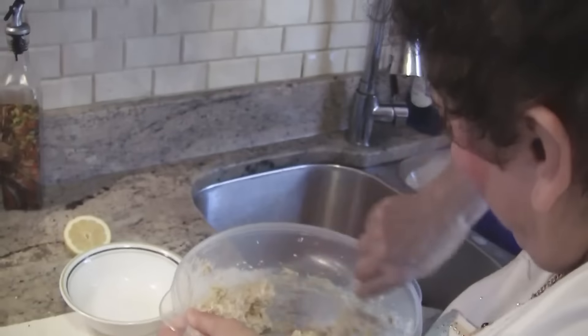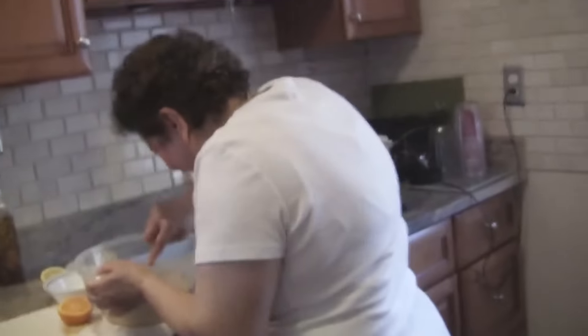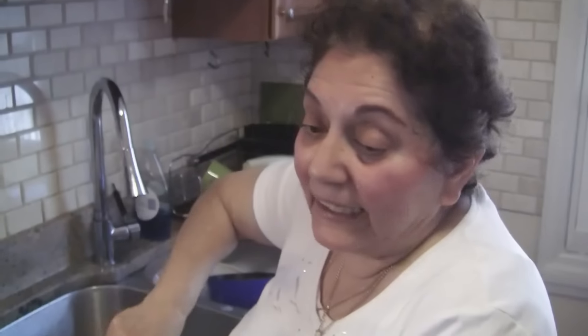Which part of that are you cooking, just the corner? No. Why don't you move it so it's over the fire? It's fine. Folks, I never made this before, but it looks fine to me.